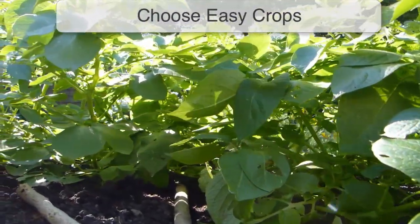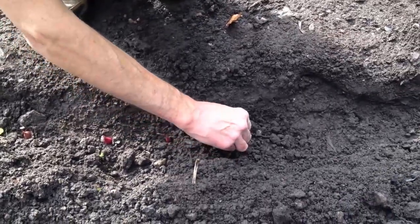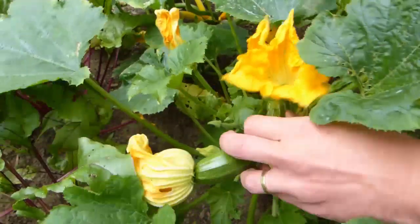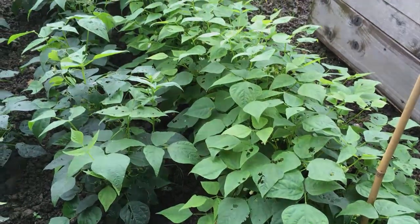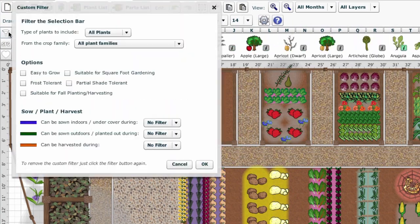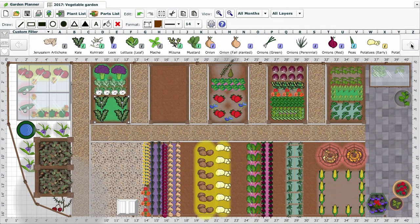It may seem obvious, but the first thing you can do is choose those vegetables that are easiest to grow. Onions, for example, can be planted out as partly grown bulbs called sets or as young plants, then simply kept watered and weeded until harvest time. Summer squash and zucchini or courgettes require little more than regular picking, while bush or dwarf beans are quick-growing and, unlike climbing beans, don't need any supports. You can use our garden planner to actively filter plants to show those that are particularly easy to grow. Click the filter button here, choose the type of plants you'd like to show, then simply choose the easy to grow option. The selection bar is now filtered to display crops that are reliable and lower maintenance.